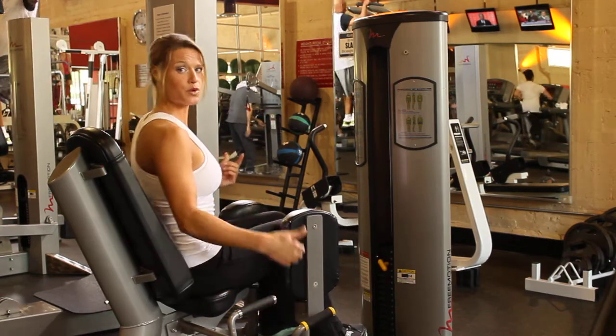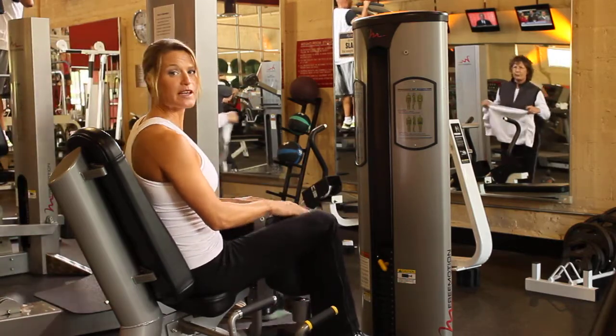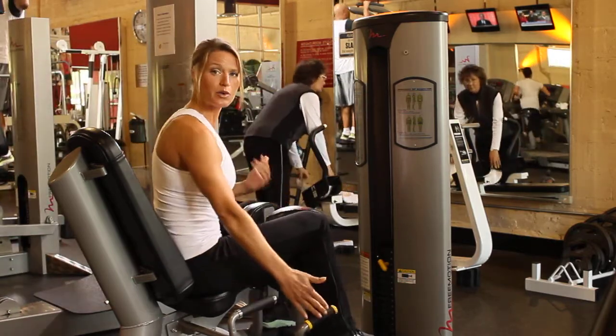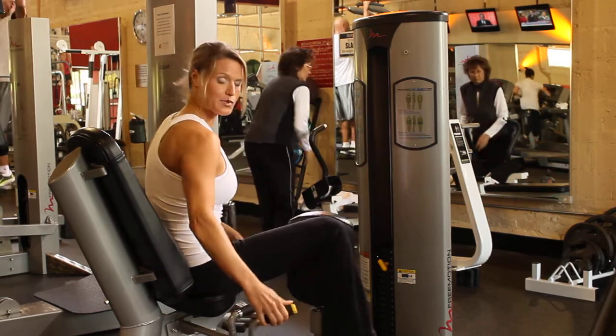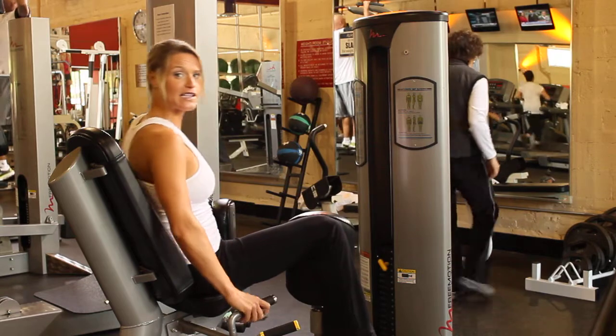Now, if I want to move to the other exercise, I can rotate the pads so that my legs are now on the outside. Then I hold that lever up again, move as wide as you can, stretch, and let it lock into place — and you're ready to get started.